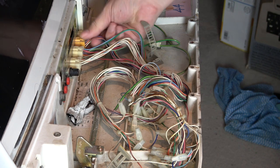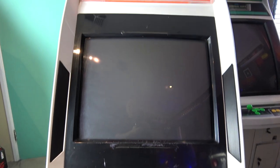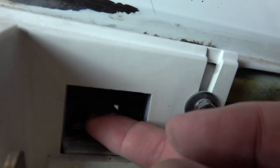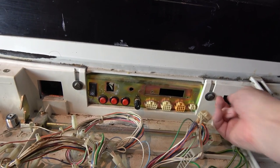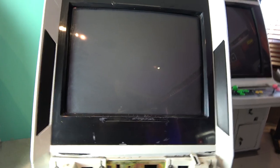Now we're going to remove the monitor bezel. To do that it's a bit different to the Astro City. On the Blast you can see there's actually a tab there, and the same on the other side. So what I need to do is pull on those two tabs and that should release the front monitor surround. Let's do that now.